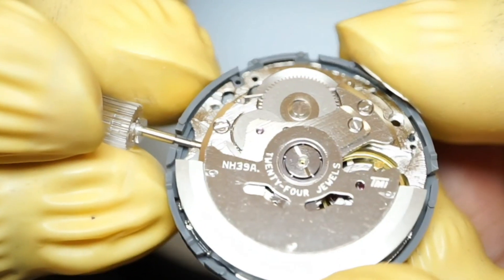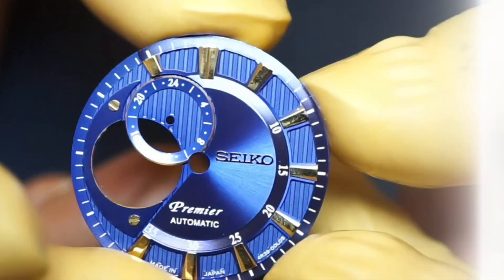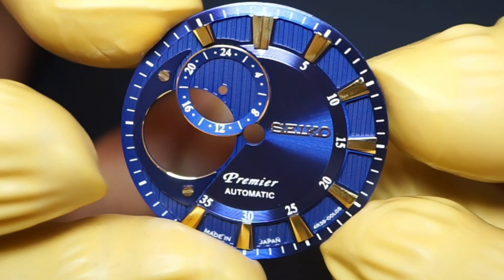The dial options on AliExpress are not much, but I managed to find one. Unfortunately, I couldn't find a sterile dial without a logo. However, the dial I chose is good, having a beautiful complex look to it.